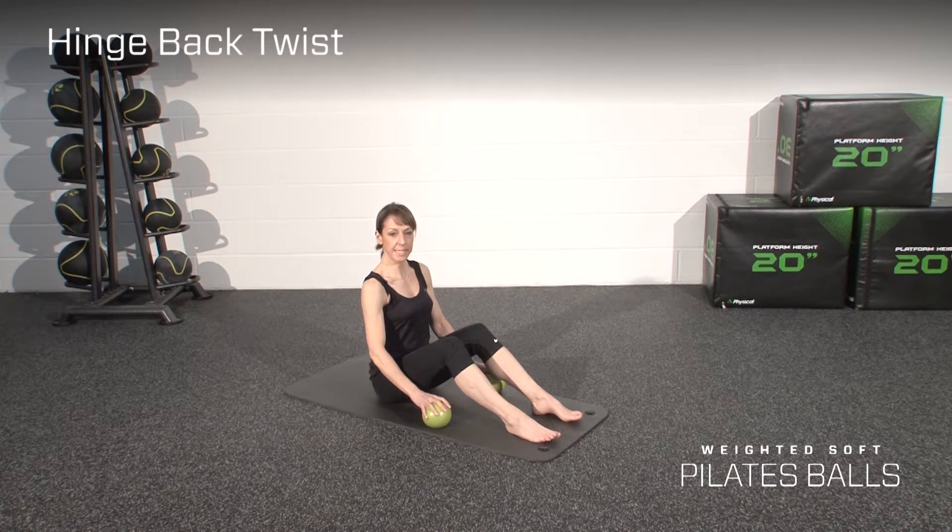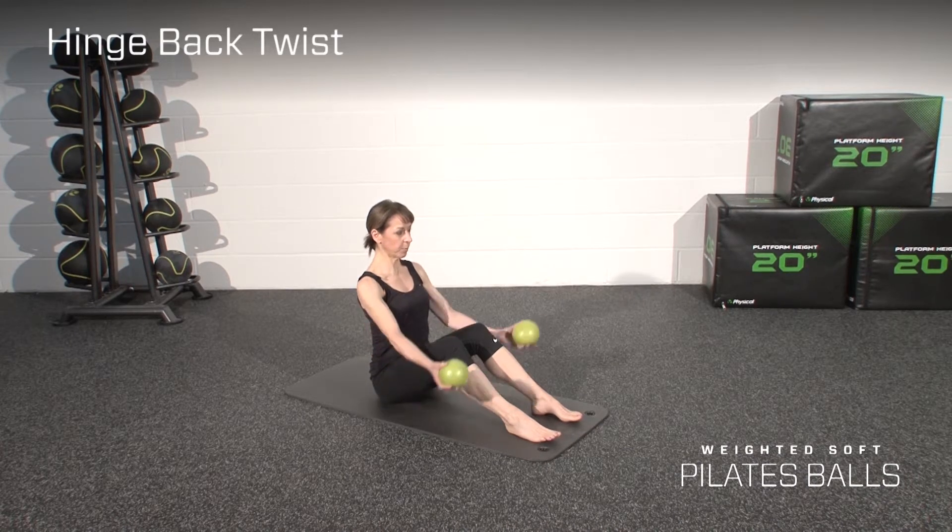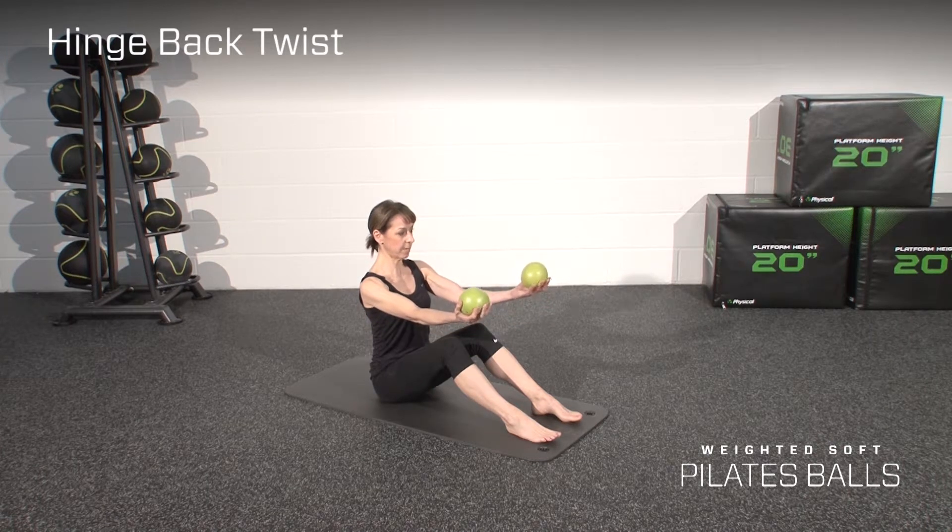The next exercise is the hinge back with twists. You start in a seated position with an upright spine, and raise the balls just below shoulder height with a light grip.